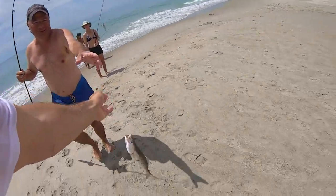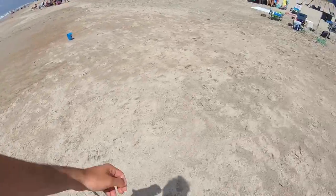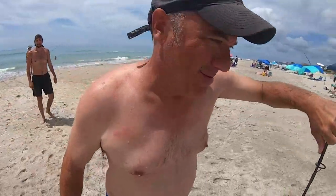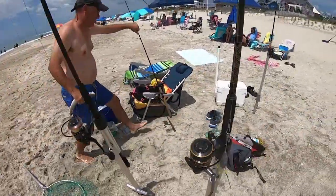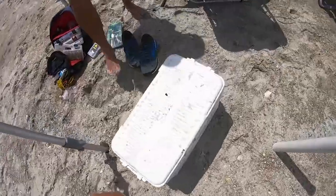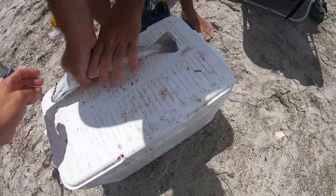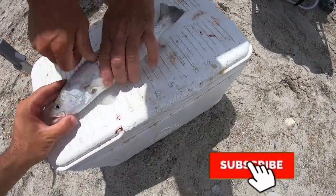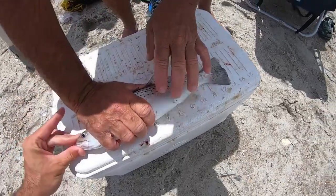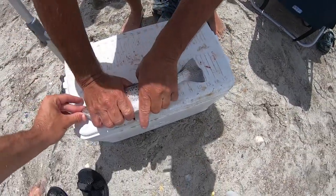Hey, is it legal? 14 is the size limit. I bet he's a little small — let's check that speckled trout. We don't play no games. Okay, let's see, here's the measuring right here. Nope — 13 inches. Yeah, 13 — nope. Hey, there's more out there though.